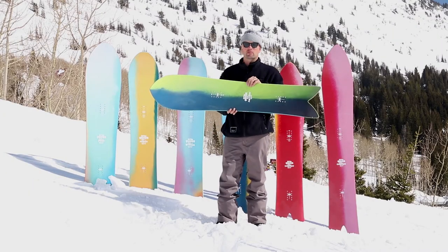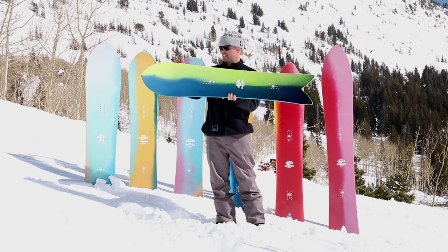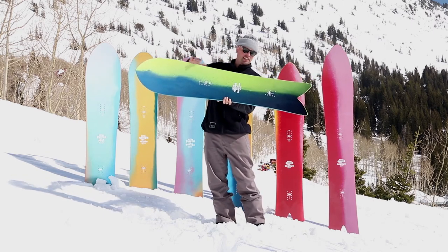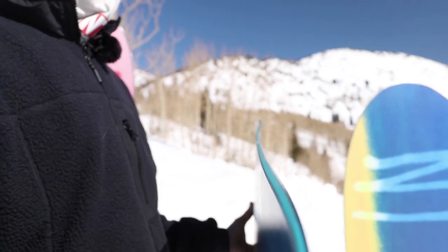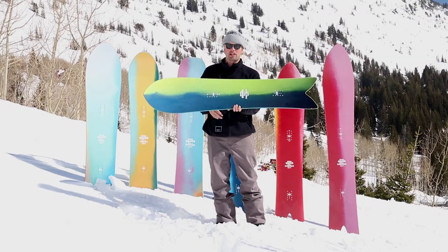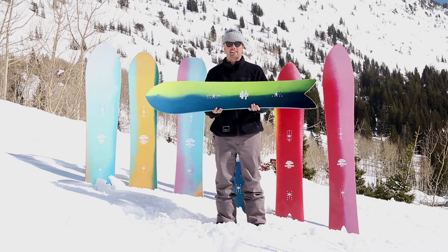It has our all-terrain flex and a progressive side cut. The side cut is amazing because it's a mellow side cut in the nose and then gets tighter at the tail, allowing you to have a lot of control when cruising at high speeds and when navigating through the powder and through the trees. It's not going to wash out on you.